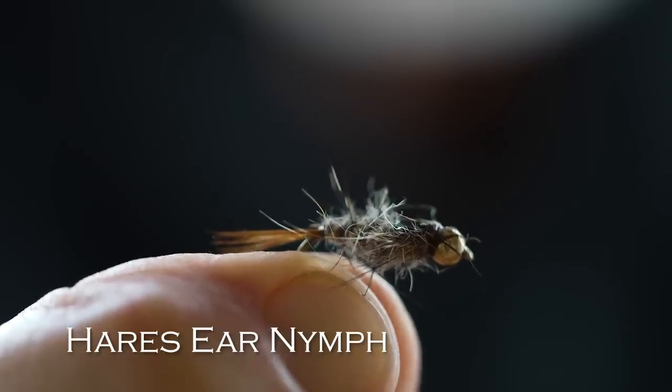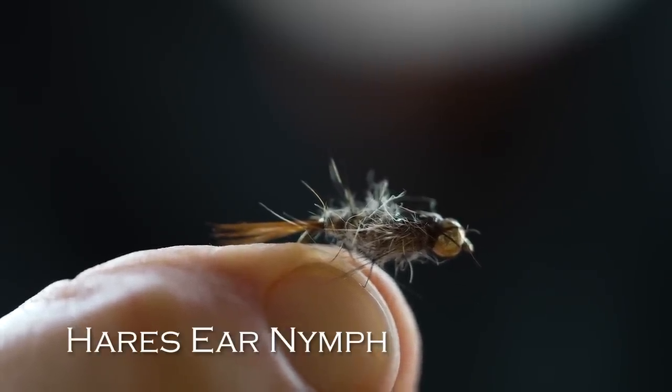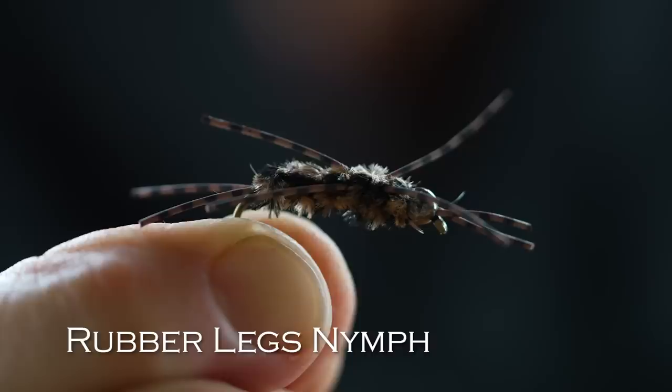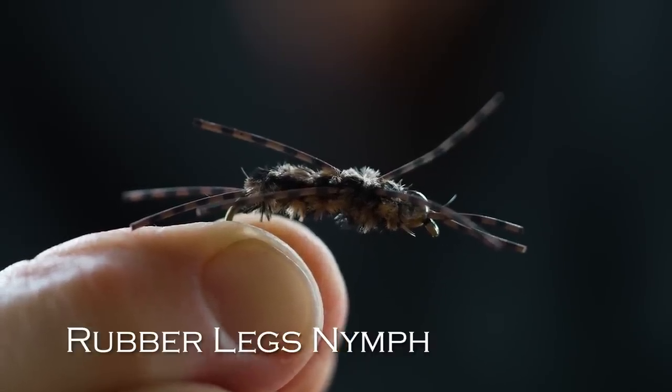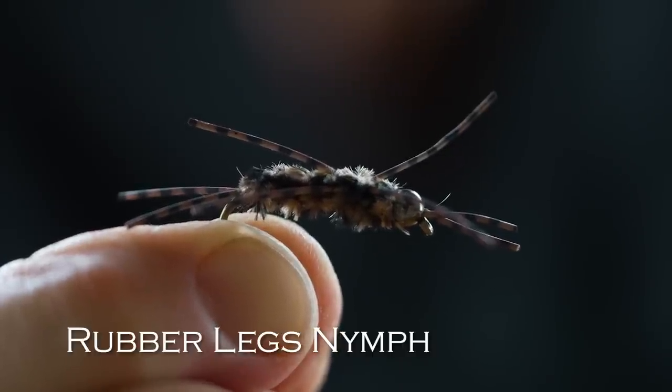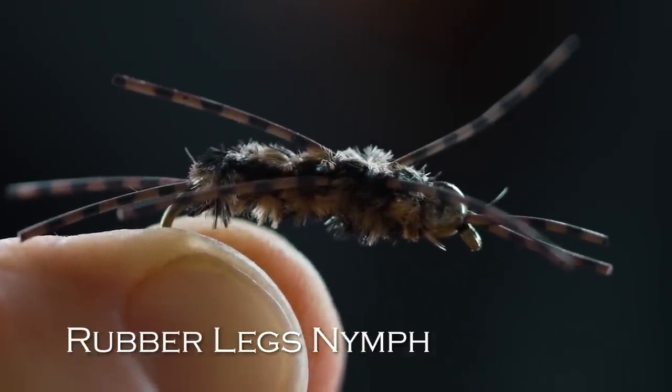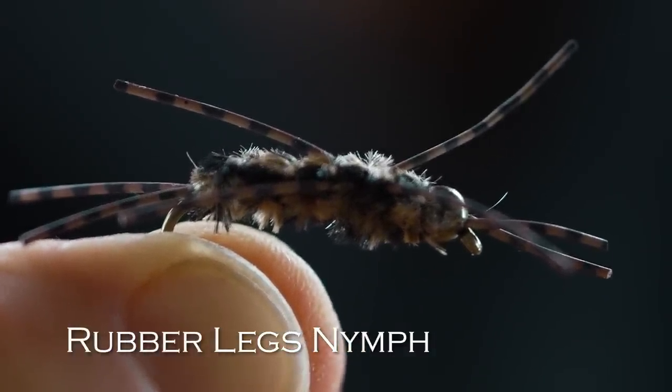Next would be a Hare's Ear Nymph — a bead head Hare's Ear. It imitates larger mayflies, stoneflies, maybe even a caddisfly larva. It's a good general nymph that works in all kinds of waters. And then finally, you need a fairly large nymph, and one of the most popular in the world is the Rubber Legs. It probably imitates a big stonefly or maybe a crayfish. It's got wiggly rubber legs, some weight, and a bead at the front. This is good when you want to fish deep in the water column.